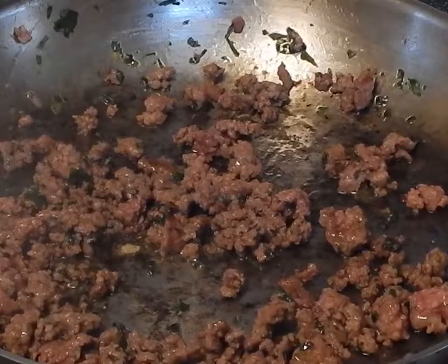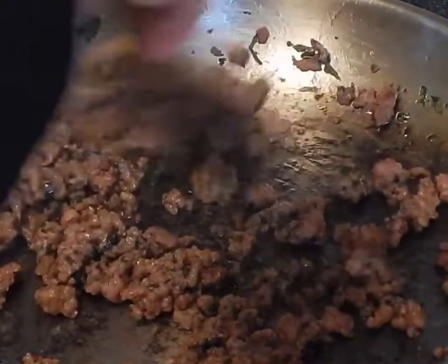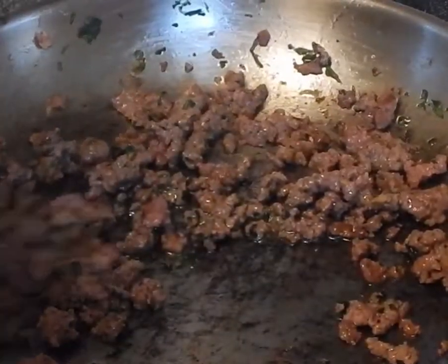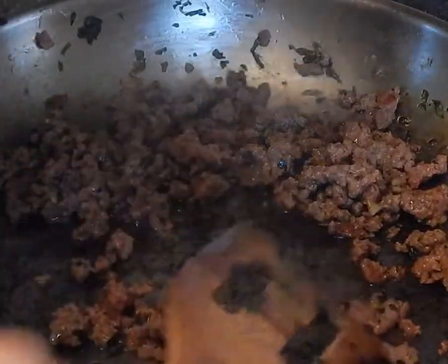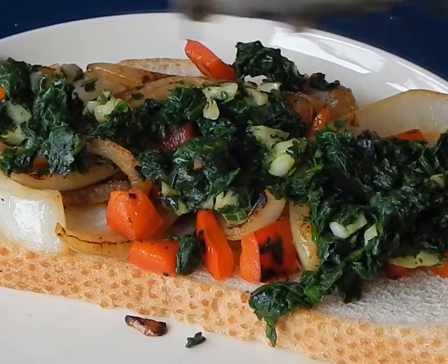The next thing is brown beef. You can literally put this on almost anything. I know it might sound weird, but after you get it like this, after it's done, it tastes good on anything — burritos, sandwiches, soup, you can put it on pizza, you can put it on so many things. And now we just add it onto this piece of bread.